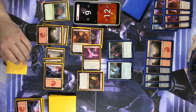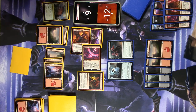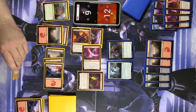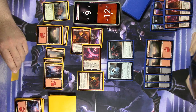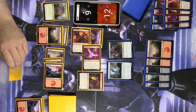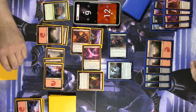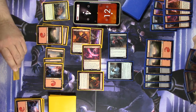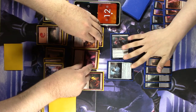We're getting somewhere now — you still have twice as much life as I do. That early Gifted Aetherborn was the real MVP of this one. Let's swing for two in the air. Oh, I didn't even notice that one had flying — I take two and go down to four. And I'll just pass over to you. Let's untap the Phoenix, which can't block anyway, so it didn't matter that I swung with it.